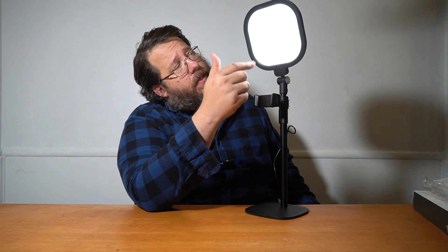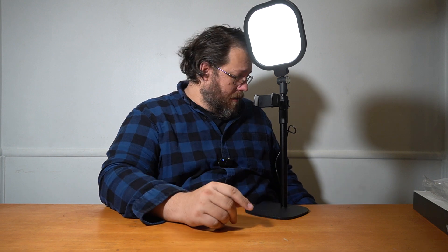And once you've got this thing plugged into power, you can just turn it on. You can see here it's already producing light, but it's not overpowering. It uses some of the edge lighting to give more of a less blazing-in-your-eyes effect.